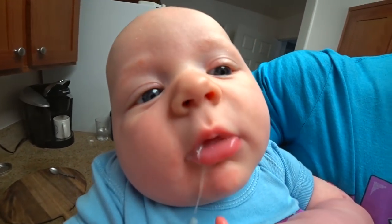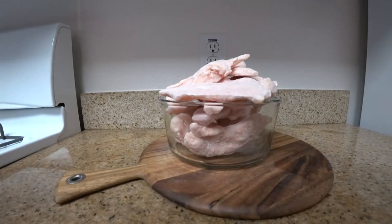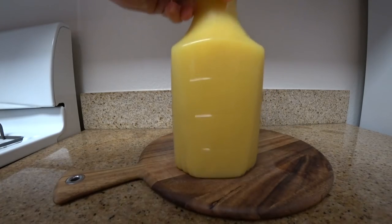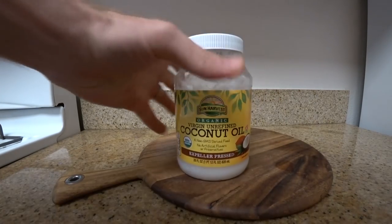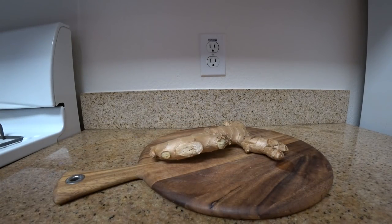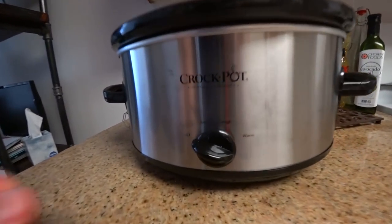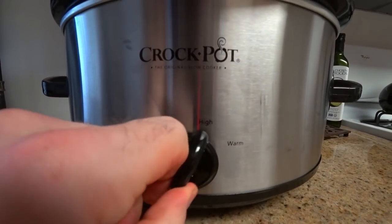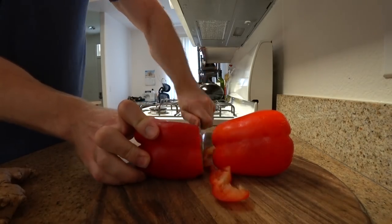You will need two pounds boneless skinless chicken, half cup orange juice, large red pepper, two tablespoons coconut oil, one tablespoon ginger, and red pepper flakes. Go ahead and turn your slow cooker on — if you do low it's going to take about eight hours; on high, about four hours. We're doing high.